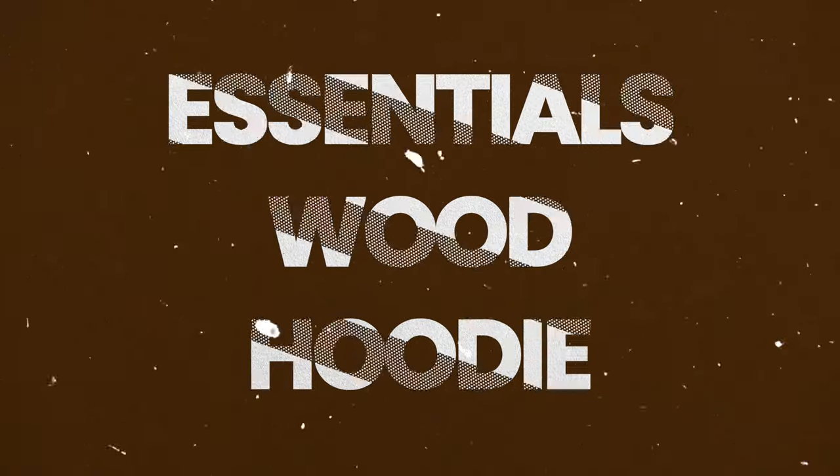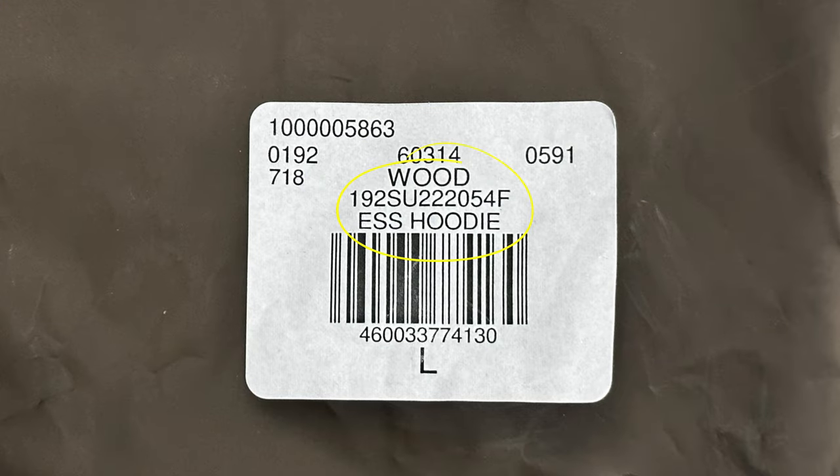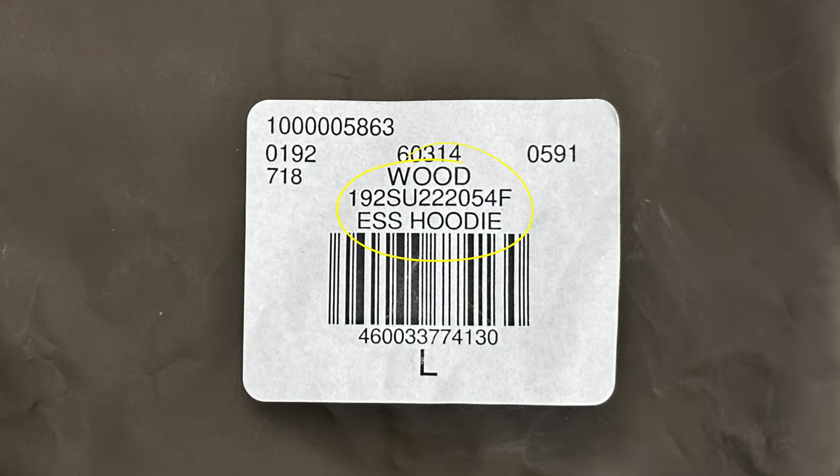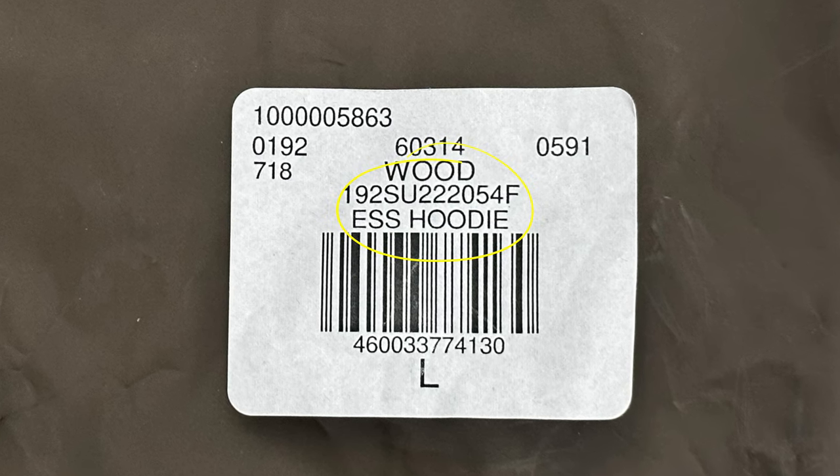As always, I'm going to talk about sizing and quality, give you my personal thoughts, and show you how it looks on body. Let's get right into the video. I'm going to go ahead and read the SKU for those that are brand new to the channel — I do this just in case you're interested in this specific model. The SKU is: 192S as in Sam, U as in Umbrella, 222205 FSM Frank.